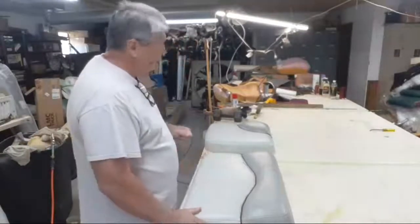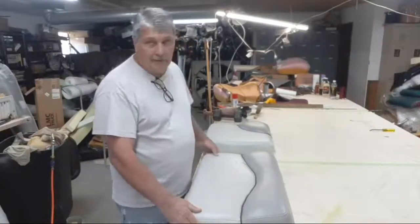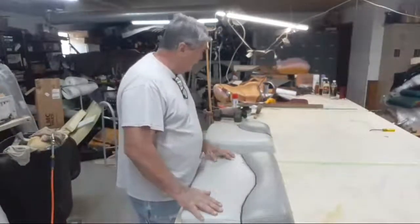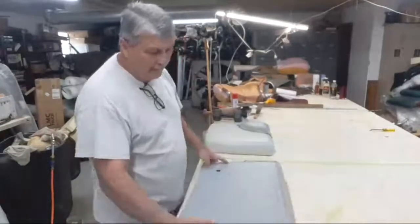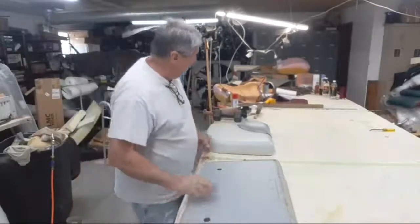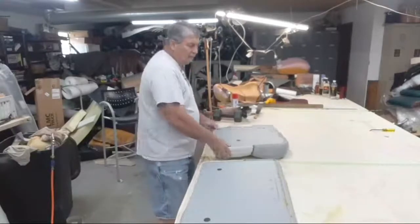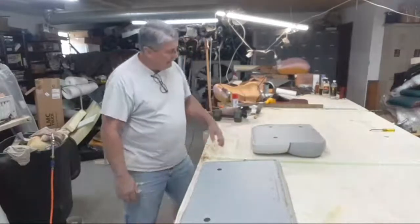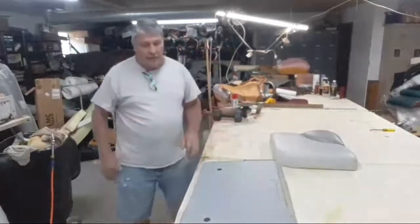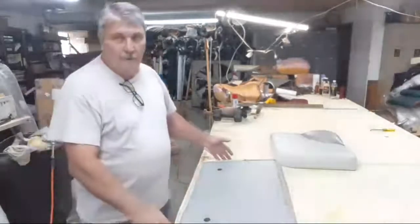I'm not going to do the cover on here. I'm just going to show you how I removed the staples on the boat seat quickly, so we're going to go ahead and get started. That way you don't have to click off or fast forward — this is going to be pretty quick. This is just one seat, and if you can do one, you can do them all.